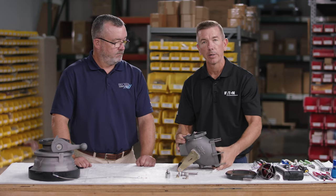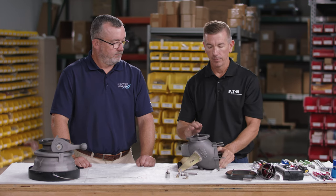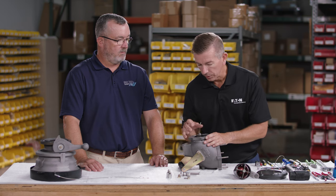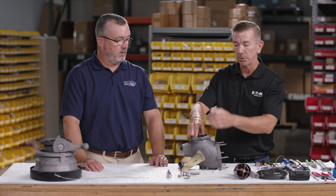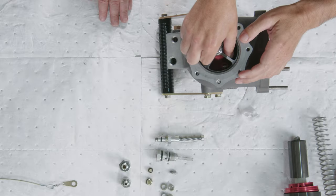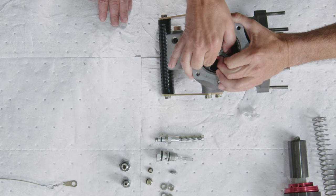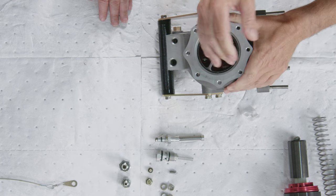With that removed, the next step is to remove the main piston. Before attempting to remove the main piston, make sure we have clear access to our seal retainer screws — look inside and get the ribs lined up so you can get clear access with the screwdriver. If the ribs are in the way, simply rotate the piston slightly to give better access.